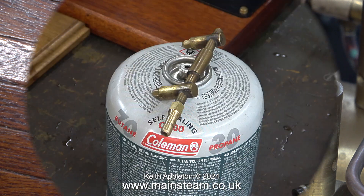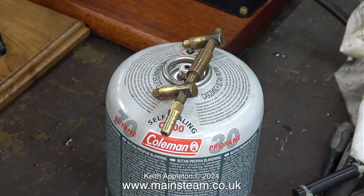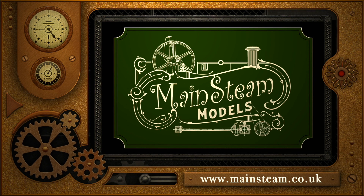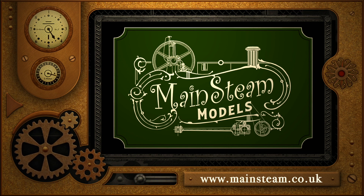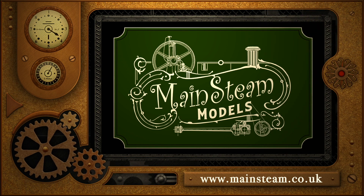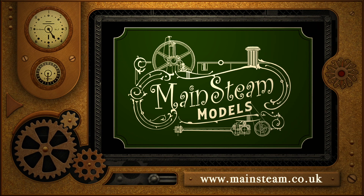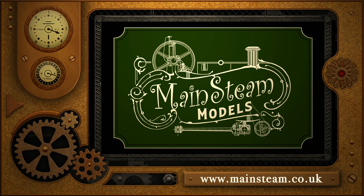As usual I'm going to experiment with different methods of firing the boiler, starting by fitting a couple of number 8 gas jets — which I really don't think is the answer, but I'll try it in the next episode. Until then, stay safe, stay healthy, thanks for watching and I hope you found it useful. Please take the time to visit my main steam models website, click on the video playlists section, and you can find other videos you may like to watch back to back.